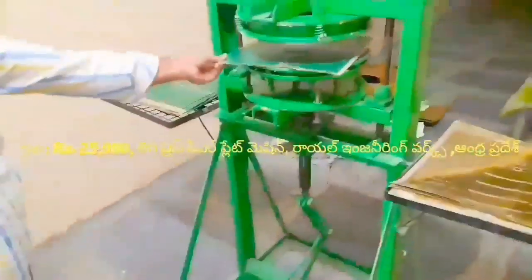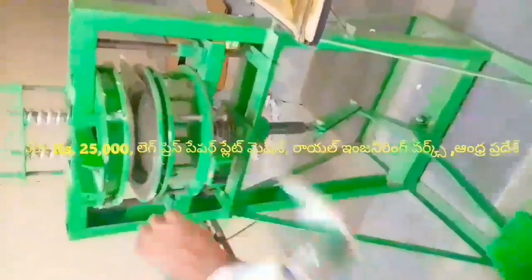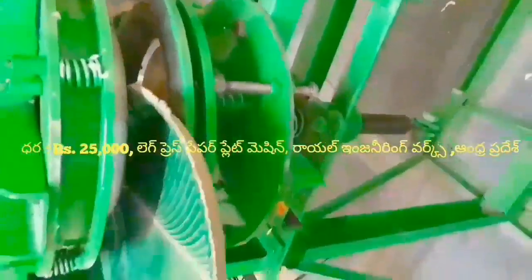Welcome to the Royal Engineering Wars Paper Plate Making Mission. If you are watching this video, you can use the motor plate to make it. In this mission, you can use the top plate, the bottom plate, and the standing plate.